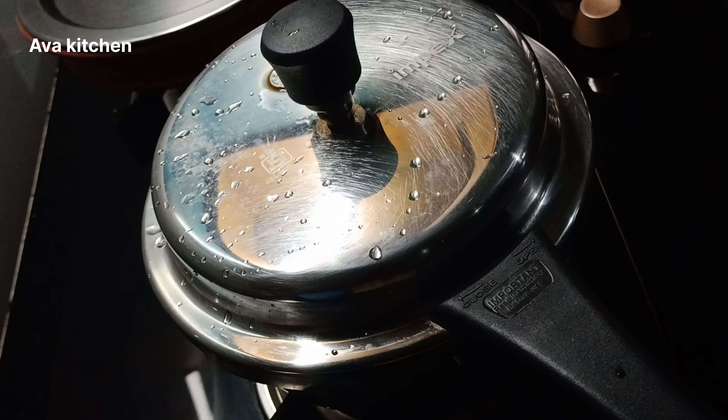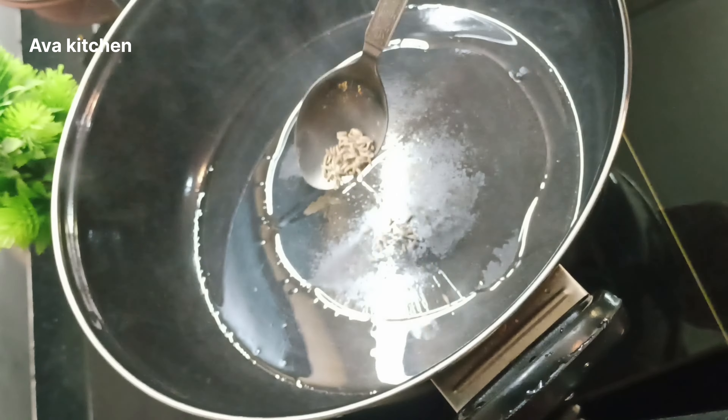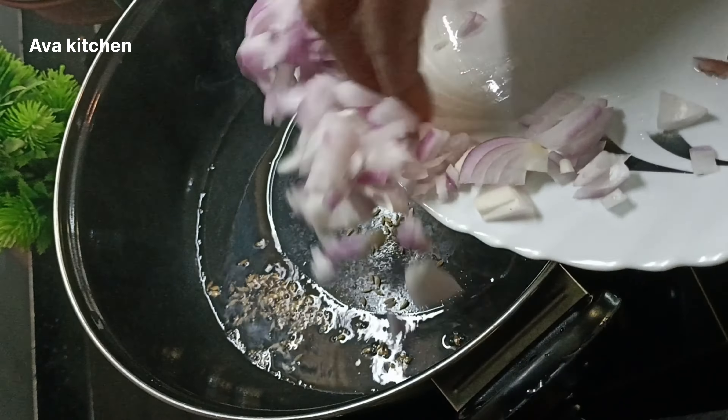slices of corn. That's the way we have to cut the corn. I took a pan and cut a little bit of corn.